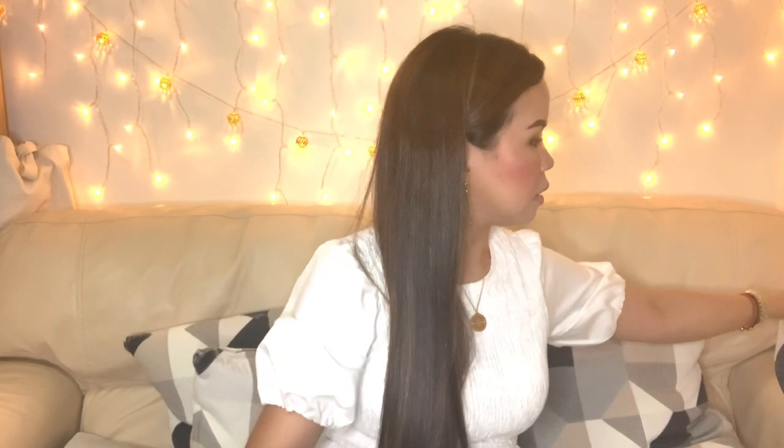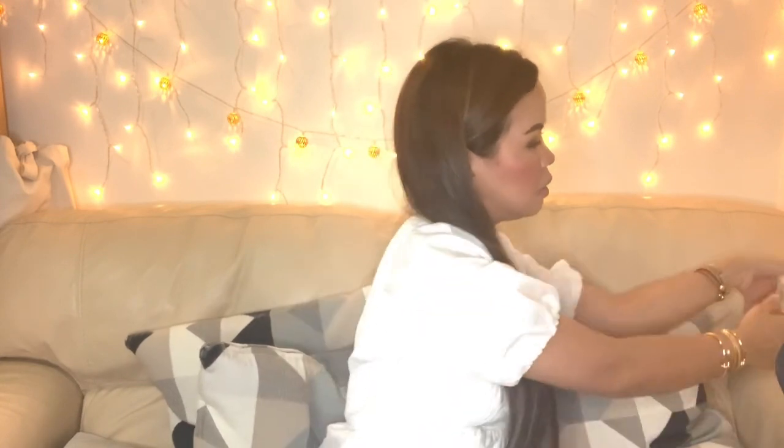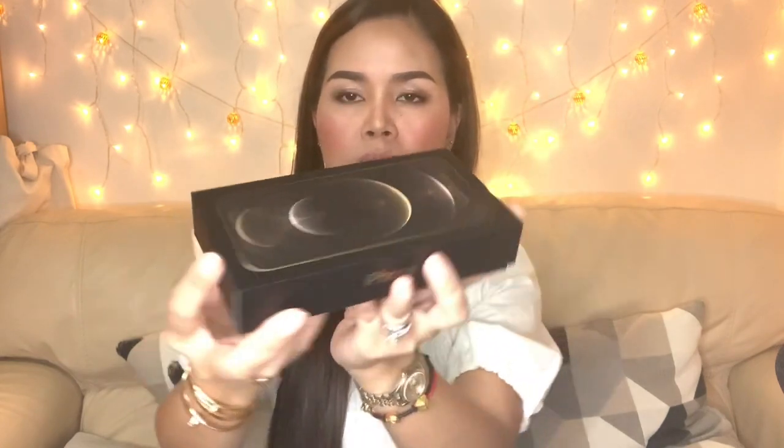So I have here some accessories. Let's start with the iPhone 12 itself. This is how it looks like. And then I'm going to open it now.